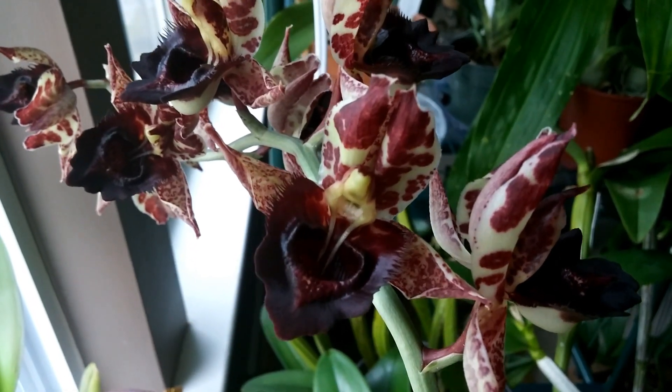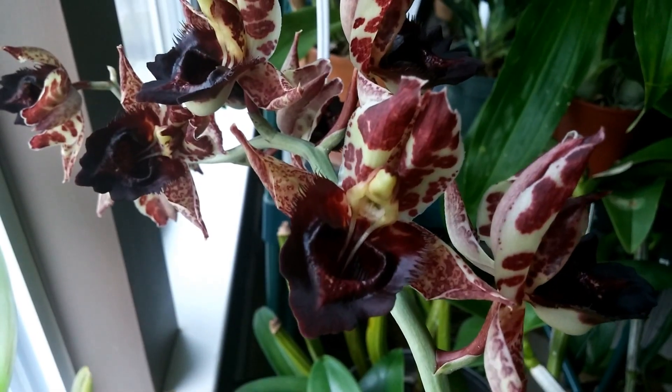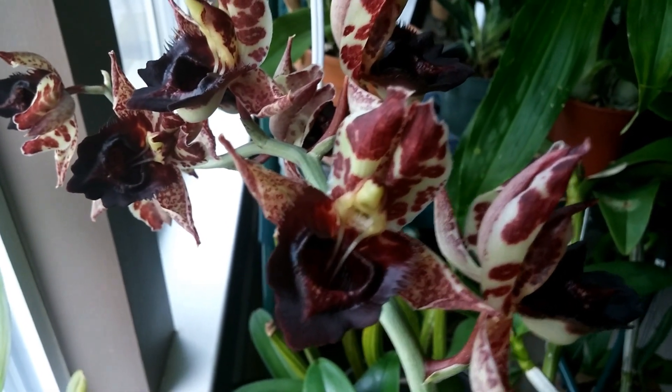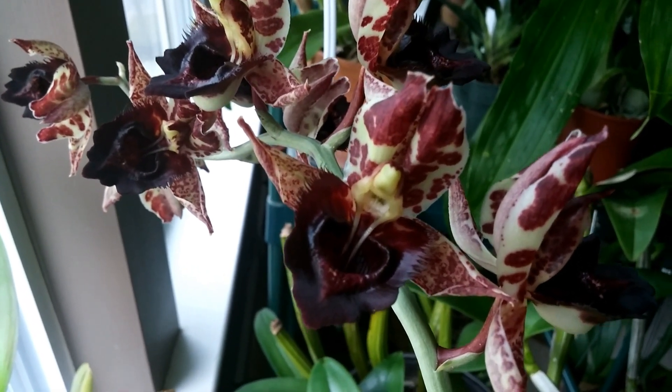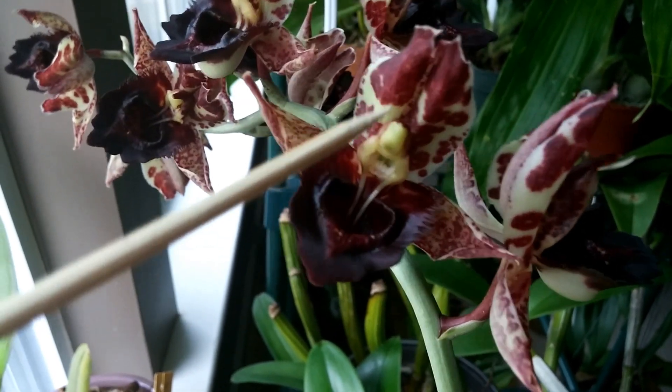The bee will fly about his merry way unharmed and hopefully find a female Catasetum bloom. Now the female Catasetums all pretty much look the same — they're very plain looking, usually green in color, and they have a hooded sepal area.